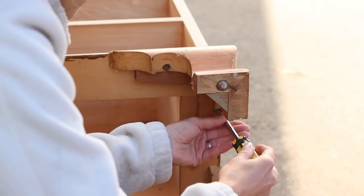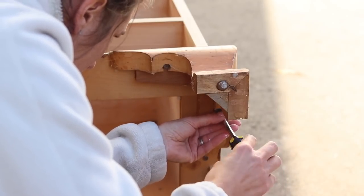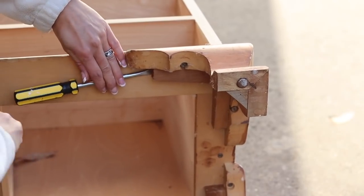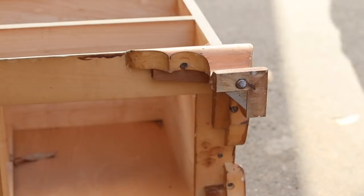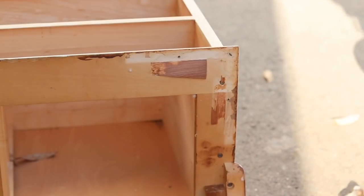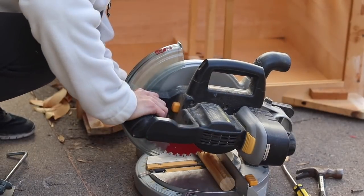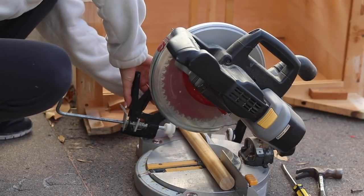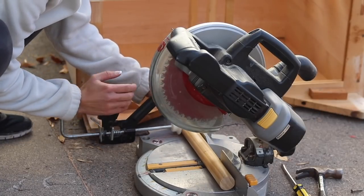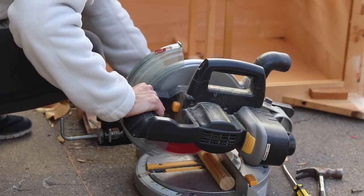Another detail I disliked on the hutch were the legs, so I removed them by prying them off and decided to go with a classic mid-century modern tapered leg. I found a maple dowel floating around in my house — no idea where it came from — and it was perfect. I only had enough wood for the front two legs. I clamped them on my miter saw and cut them to the same height as the existing legs.